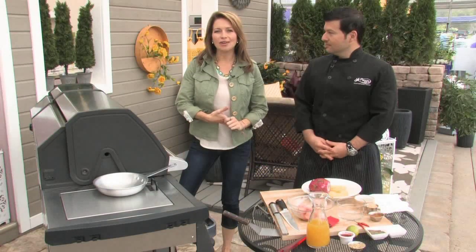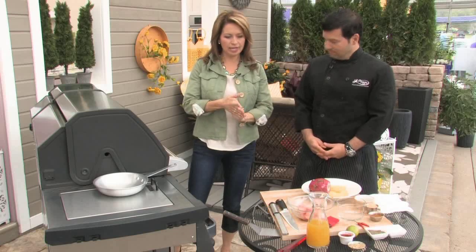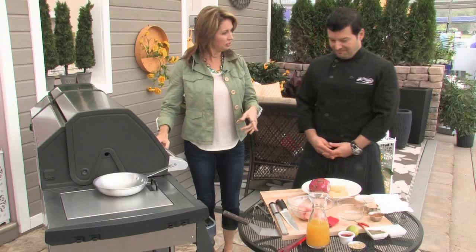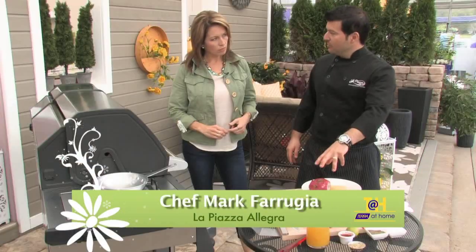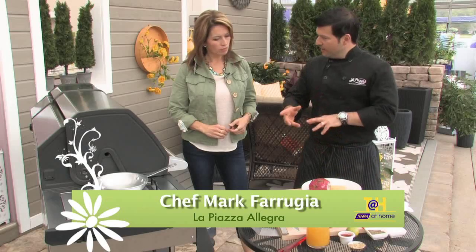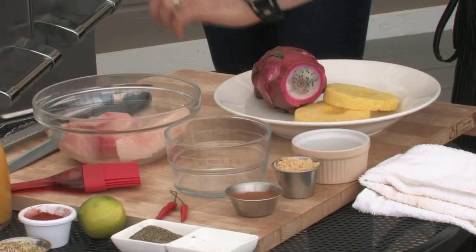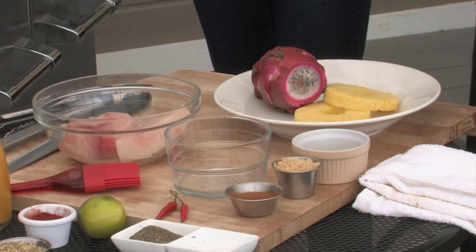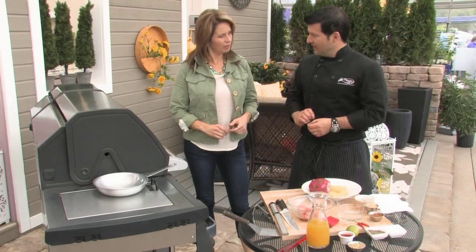Welcome back to Tara at Home. I'm here with Chef Mark from La Piazza Allegra Restaurant in Hamilton, and we're grilling again. We've been grilling for the last couple of weeks, adding different components. This time we're using fish — swordfish — and we're doing a marinade. We've done brining and dry rub before, so now this one is a marinade. We're doing two different kinds: one acidic with a bit of a bite, and one sweet. Combined together — fantastic.